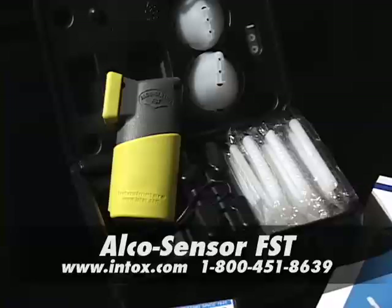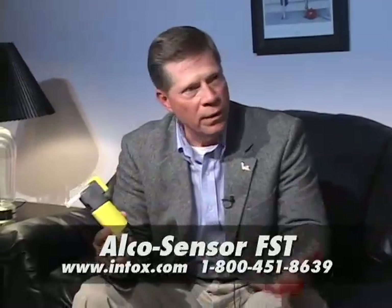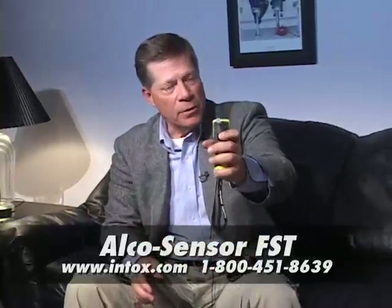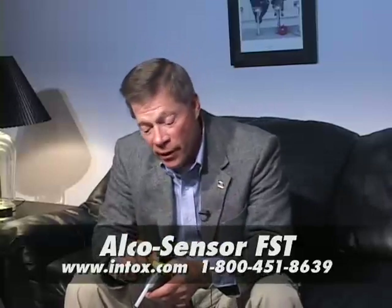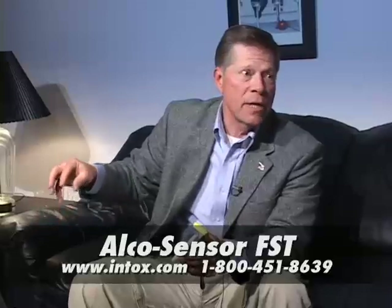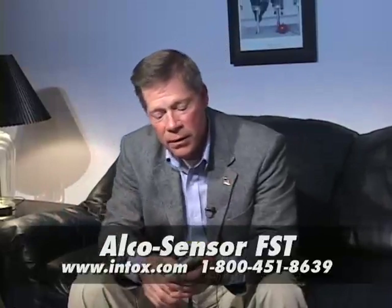This gizmo takes a lot of the guesswork out of that field test, and we want as many tests as we can. So we're still pushing the field sobriety tests and all that. But by simply taking one of these, the new Alco Sensor FST, sticking the tube in, turning it on and having the person blow into it on the street, or with the tube off and using it as a passive test, you're going to get a very accurate result of whether that person should go in for the actual test, whether that be another Alco Sensor test or a blood test, depending on your agency.